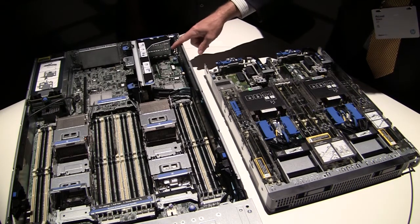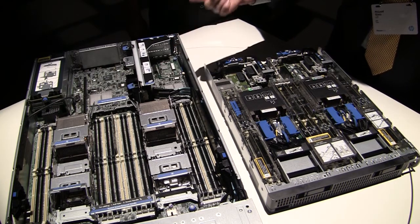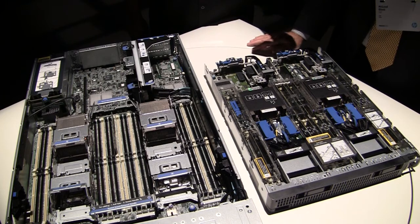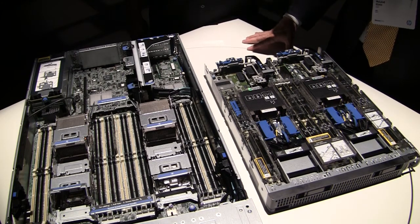So if you look at here, we've got basically a flexible LOM — they can choose between 1 gig or 10 gig, they can choose between 10BaseT and SFP+ for their interfaces.